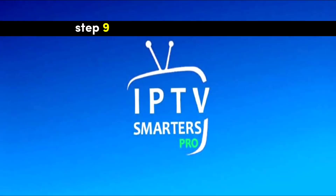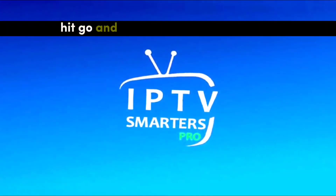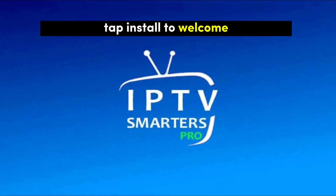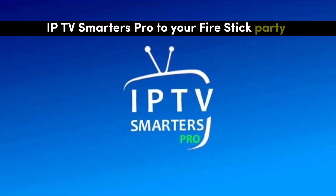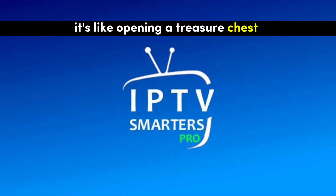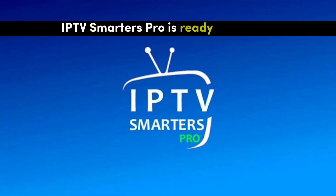Step 9: Install IPTV Smarter's Pro. Hit Go and let Downloader do its thing. Once it's done, tap Install to welcome IPTV Smarter's Pro to your Fire Stick party. Step 10: Open IPTV Smarter's Pro. Click Open — it's like opening a treasure chest. IPTV Smarter's Pro is ready for action.